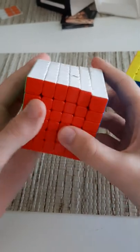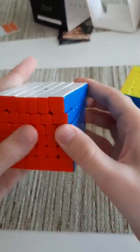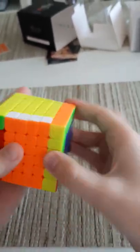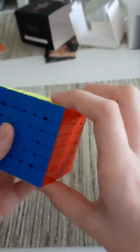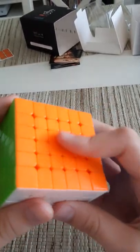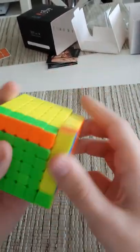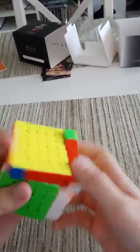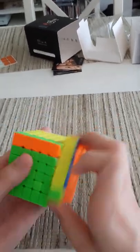The biggest issue I had with the MGC was way too many pops and lockups, and the inner layers were super unsatisfying to turn. Let's see how this feels — whoa, it feels really sandy! Super smooth, and it has a much lower pitch. There's a tiny bit of lube on the outside, but right now this cube feels pretty good. I like the feel a lot more — it's faster and more free-flowing than the MGC.